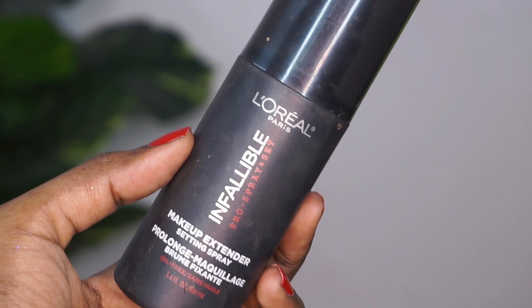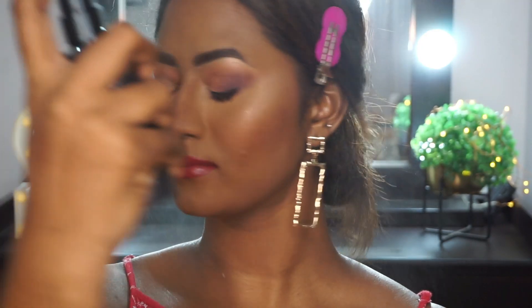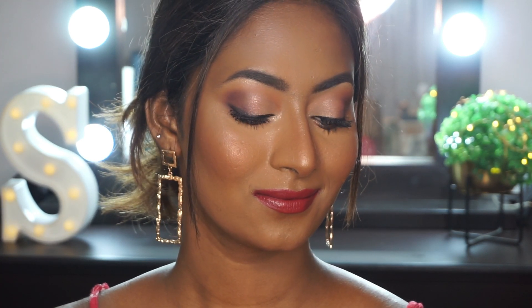To set everything in place, I'm using the L'Oreal Infallible Setting Spray — one of my favorites. I love this setting spray; it just keeps my makeup intact and nothing budges throughout the day. So here is the finished result using all L'Oreal makeup products — it's a very beautiful, soft, rosy-ish look, and this is the one brand makeup look using all L'Oreal products.